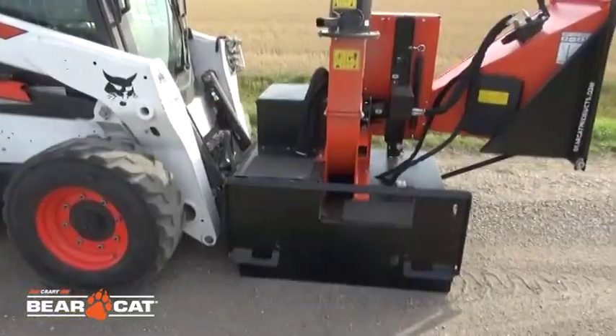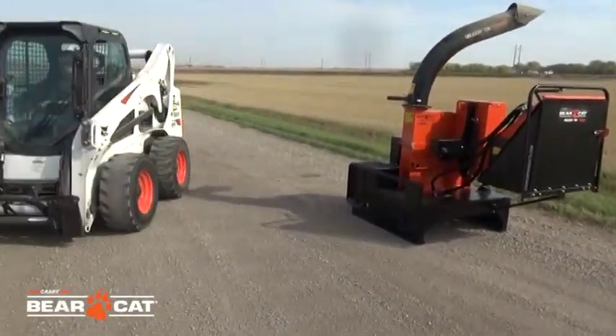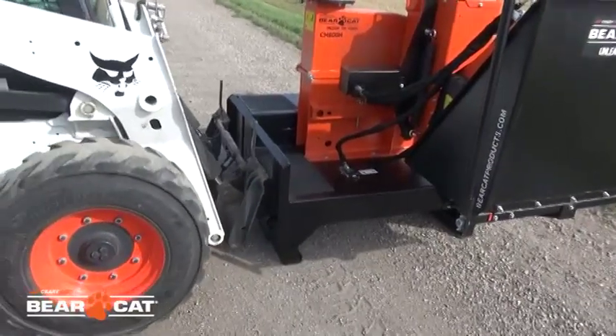A couple of the key pieces on this machine is that we have two connection points for the skid steer. You can either hook up on the back side here or 90 degrees on the other side of the chipper.